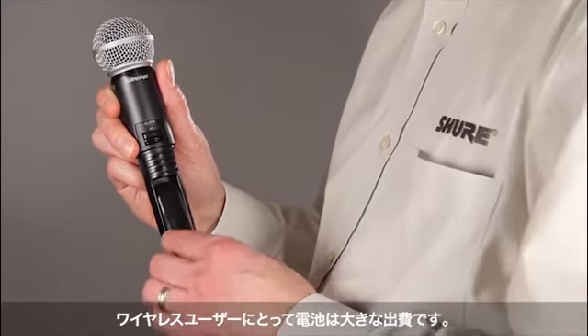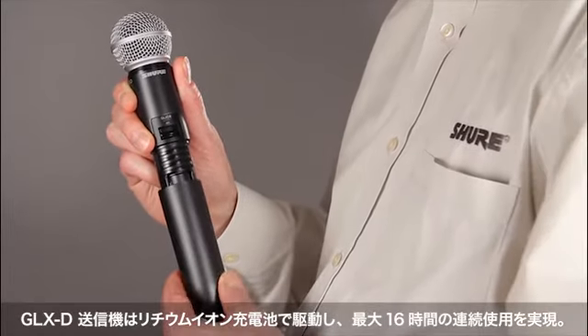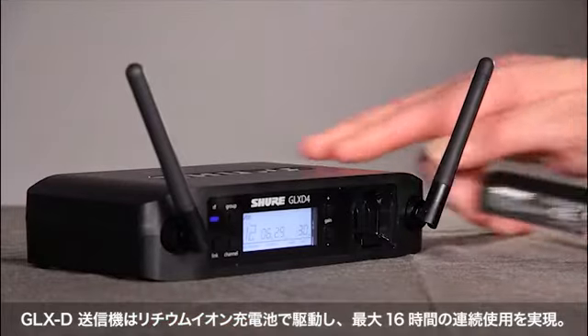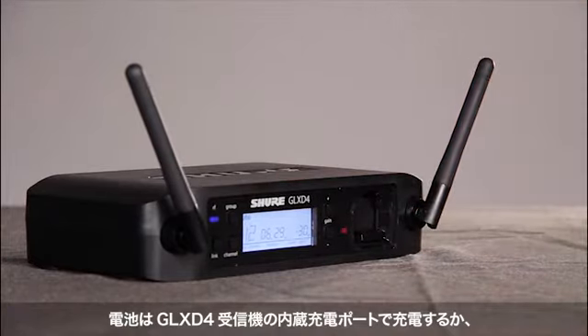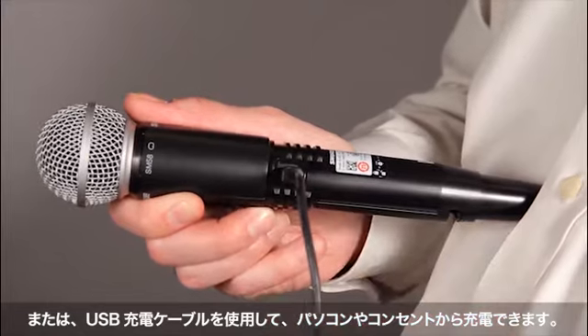Batteries are a significant ongoing expense for wireless users. GLX-D transmitters run on an intelligent, rechargeable lithium-ion battery that provides up to 16 hours of continuous use. The battery can be recharged in the GLX-D4 receiver's internal charging port, or while it's in the transmitter with a convenient USB charging cable.